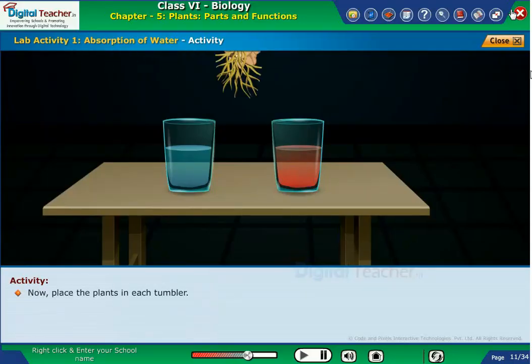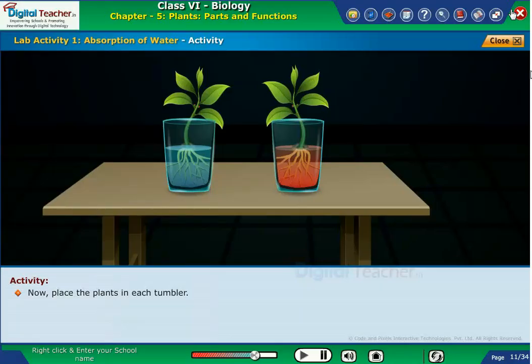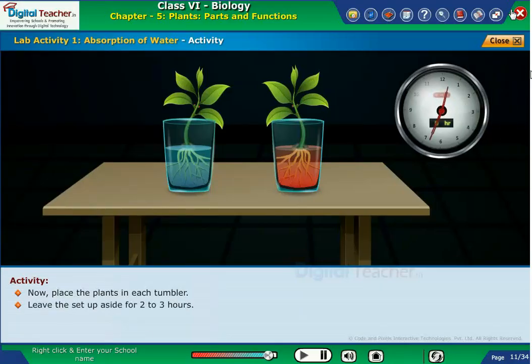Now, place the plants in each tumbler. Leave the setup aside for two to three hours. Observe the changes in the plants after three hours.